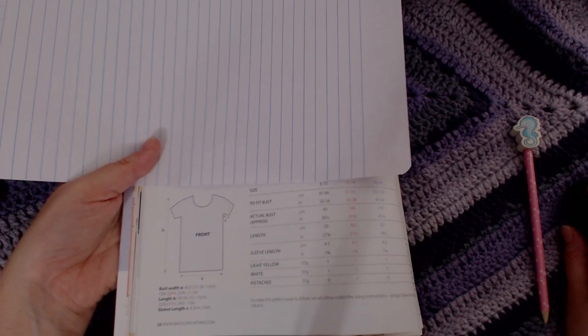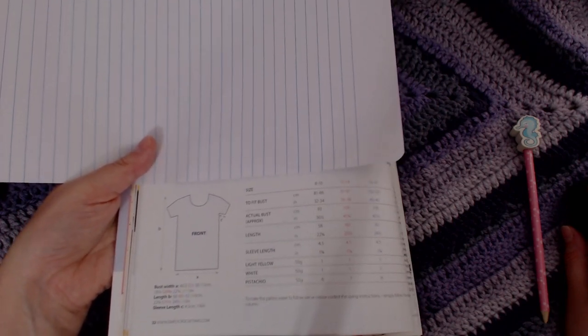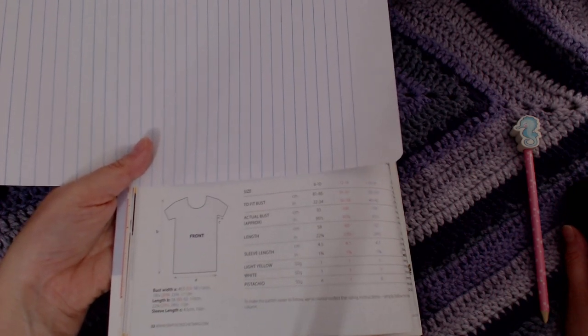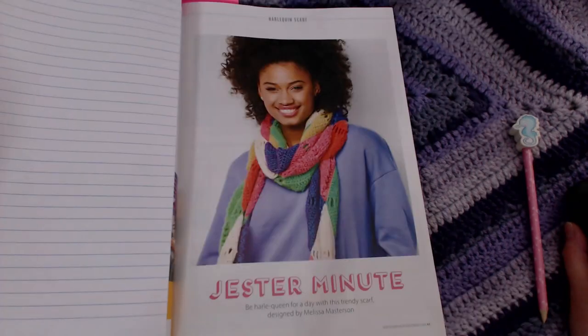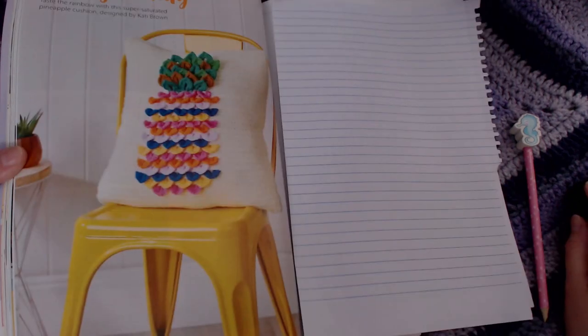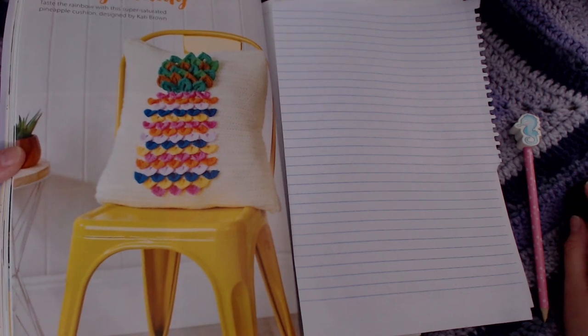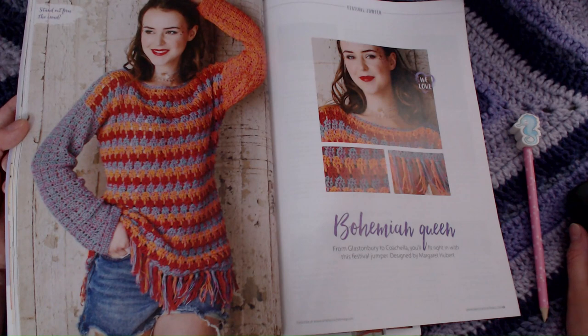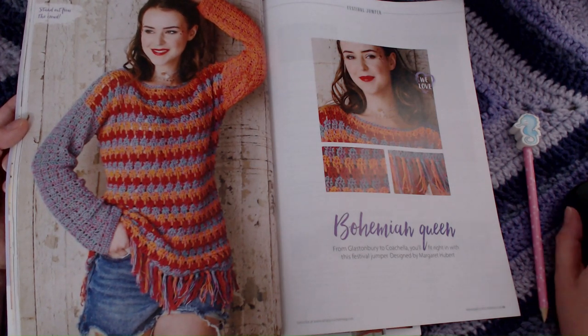They also include a conversion chart and images for the patterns so that you can change them for the size that fits you. There's also a scarf pattern and a crazy cushion. I quite like the look of this one — it would be pretty nice on my eldest if she wore crochet.